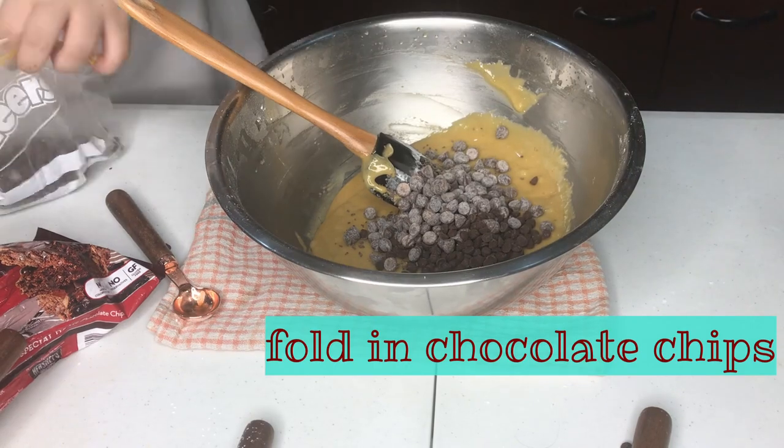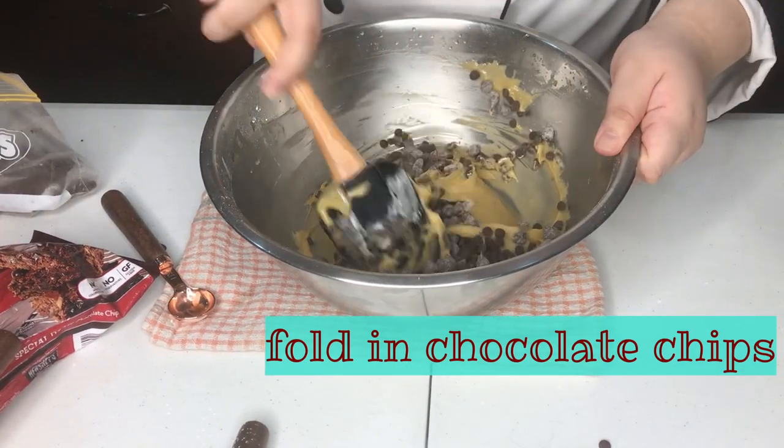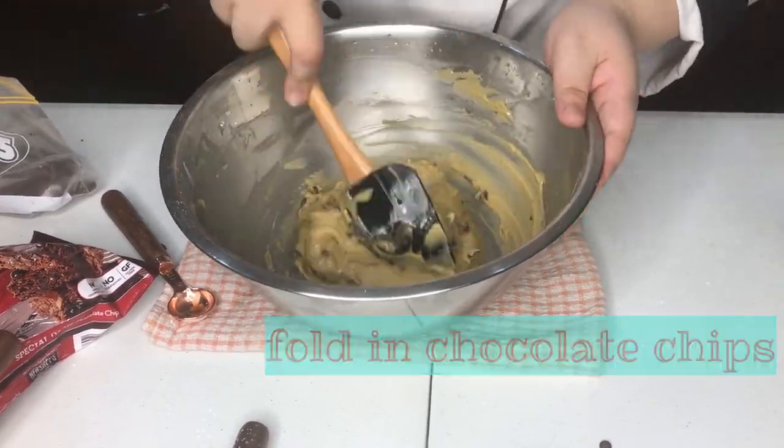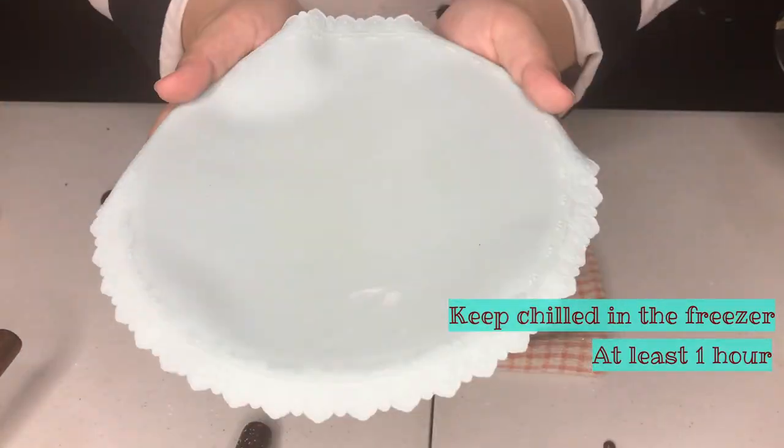And lastly, fold in your toppings. I chose two kinds of chocolate chips for my recipe: a dark bittersweet chocolate chip and a milk chocolate chip. Your dough is done. Chill in the freezer for at least one hour.